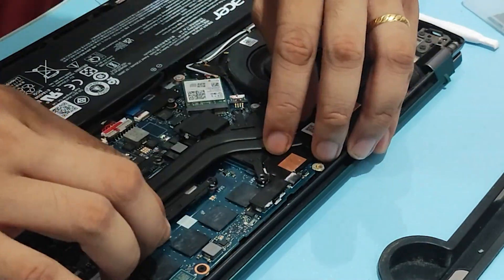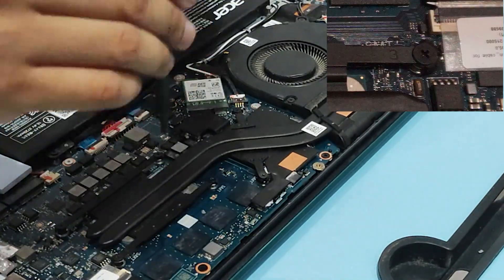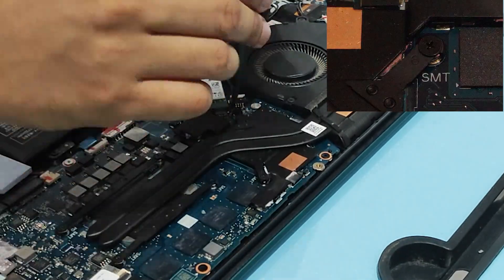When installing back the heatsink, be careful and follow the numbering of the screws to ensure that the pressure will be distributed evenly.